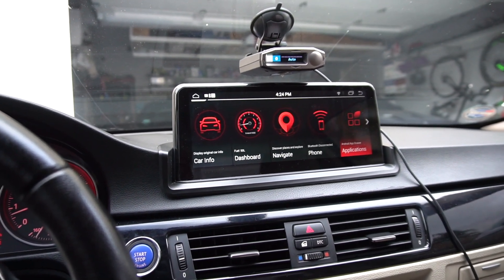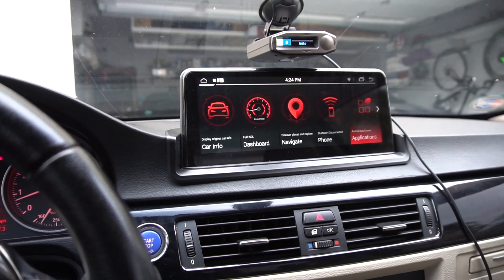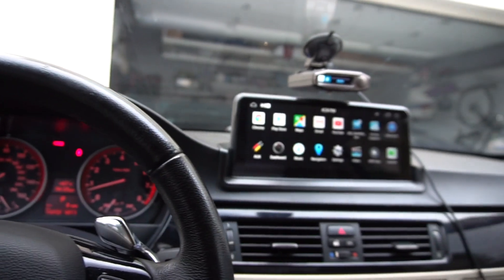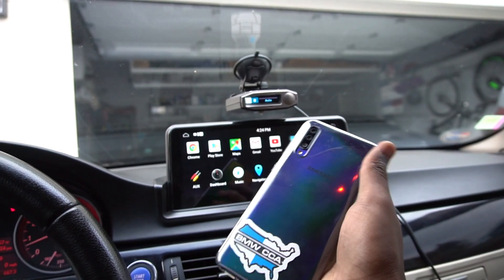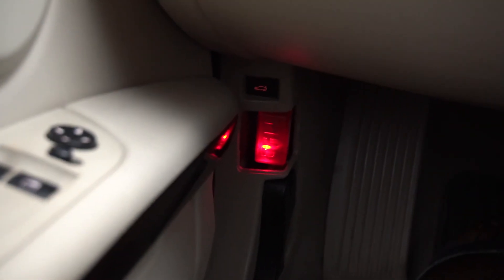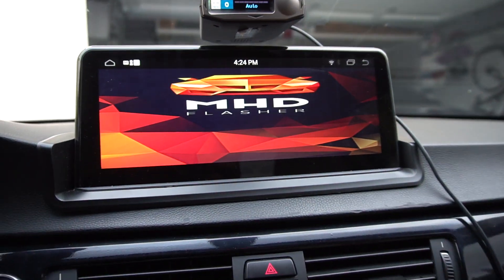So the last thing I want to go over is for all of you N54 users out there, or N55 for that matter — there is the MHD app. The MHD app is something you can put on an Android device. For example, I've got this little Android Samsung phone over here, which I've been using to tune my car, and I've got the MHD wireless adapter down there, which is awesome, because I can actually use the MHD app on my Android display to monitor stuff.